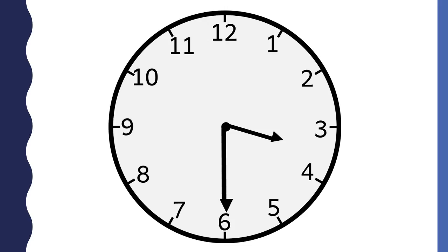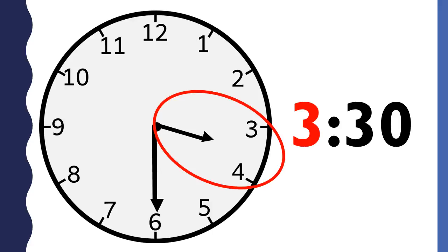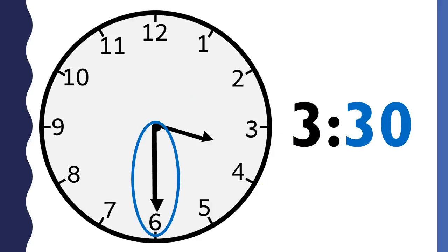What time is it? This clock says three thirty. The hour is three because the hour hand is between the three and the four and the hour hand just passed the three. The minutes are thirty because the minute hand points to the six. This clock says three thirty.